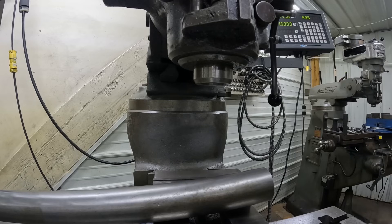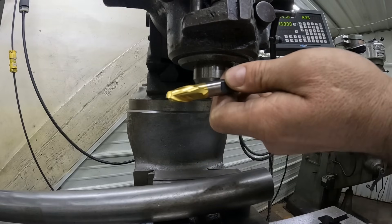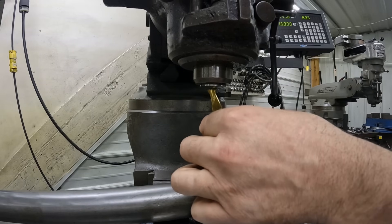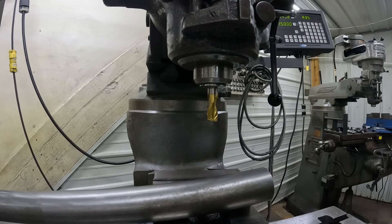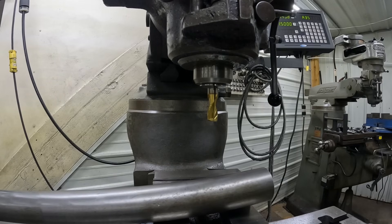I already have my back jaw indicated — I always indicate that for the digital readout, it's always at zero. We're going to use a half-inch two-flute end mill. I've had very good success with two-flute over four-flute doing keyways, because a four-flute tends to plug up with chips a little bit easier and causes deflection, whereas a two-flute has a little more give.